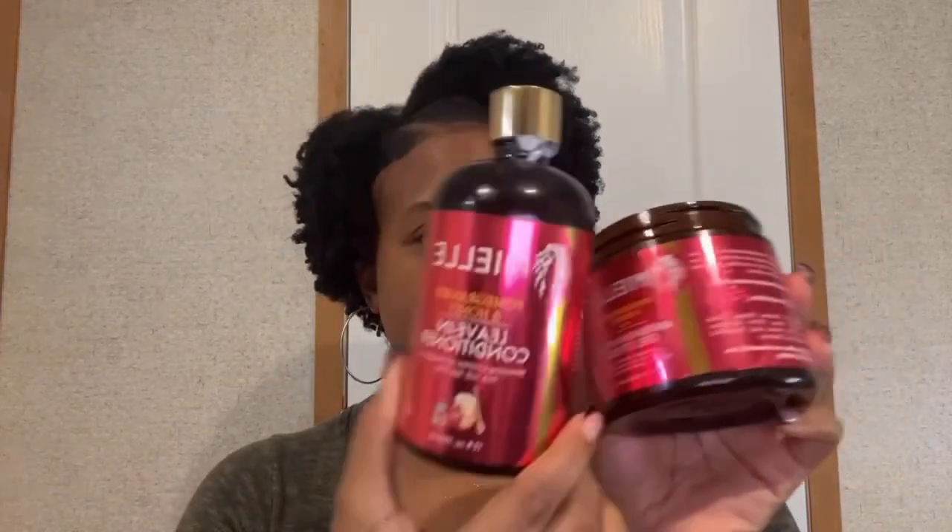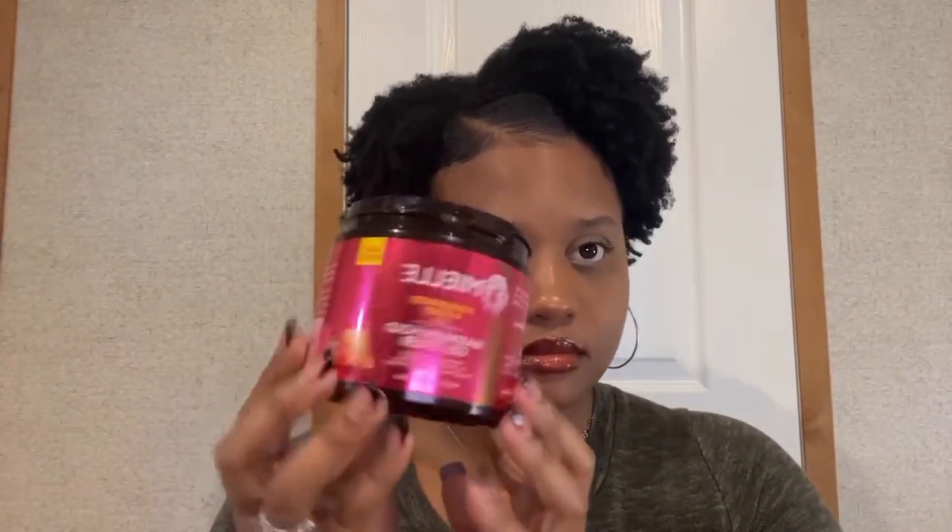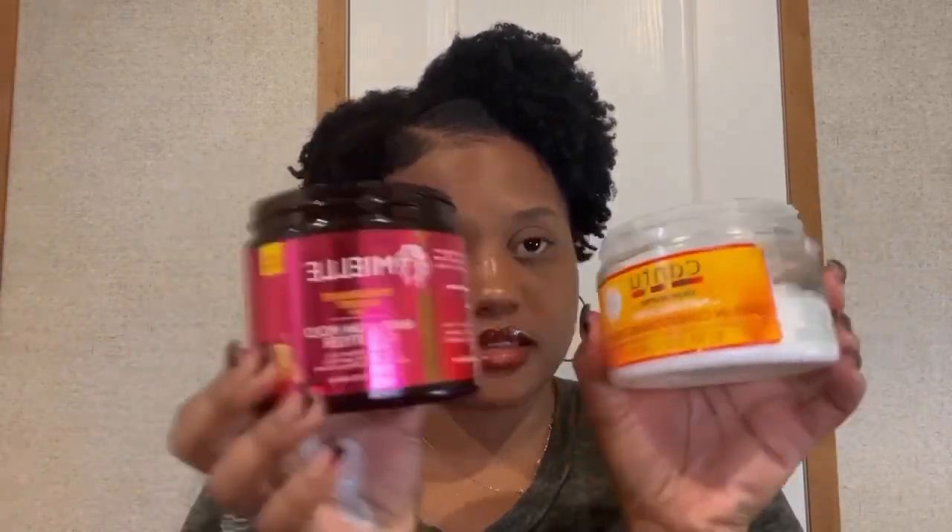You want to use products that pair well together, which is the Mild Organics leave-in conditioner and the Mild Organics pomegranate and honey gel. These two pair well together. This gel and this leave-in clash — they don't pair well together because the product clumps in my hand. Do not put that into your hair at all.